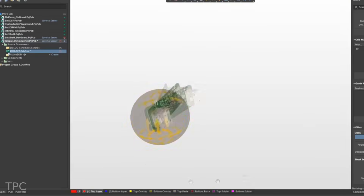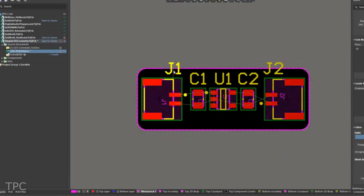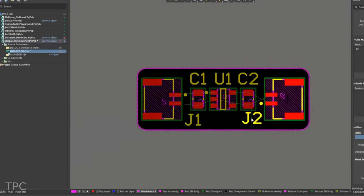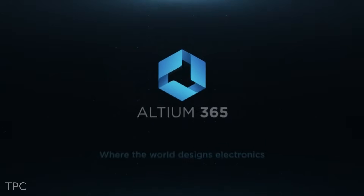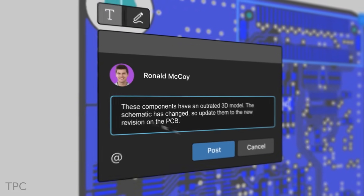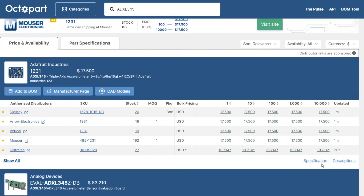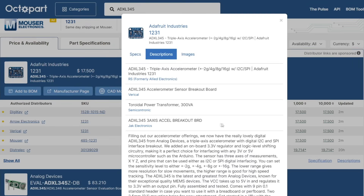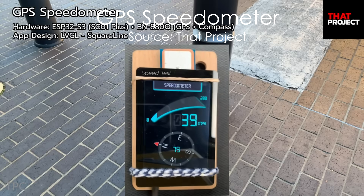Altium is a PCB design software that is both powerful and easy to use. With its intuitive interface and comprehensive set of features, Altium Designer makes it easy to create high-quality PCB designs. With the new Altium 365, you can share your PCB designs with anyone from anywhere with a single click. Octopart gives you real-time component insights as you design your PCB in Altium. Check the description for more details.